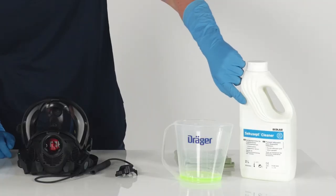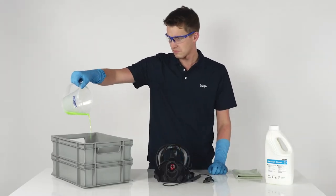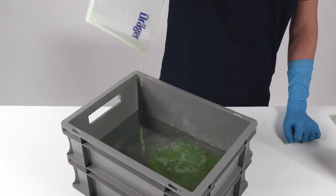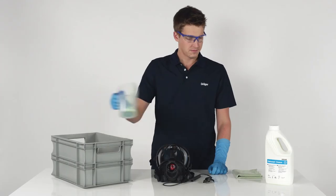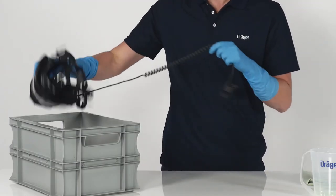After use, the mask is cleaned according to the user manual. The communication unit is certified according to IP67 and is thus water-resistant, resilient to sprayed and splashed water. For the manual cleaning of the communication unit, it can remain mounted on the mask.